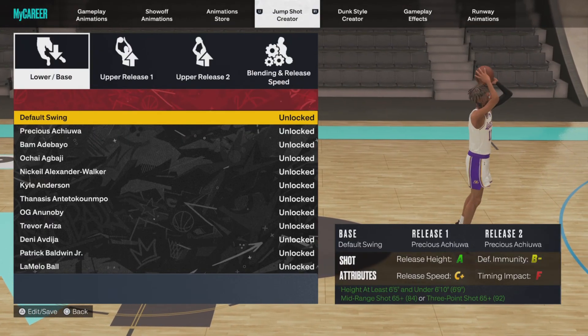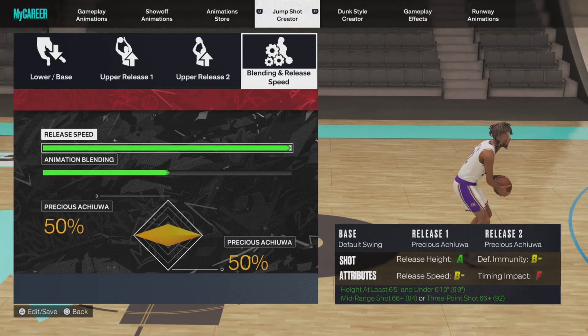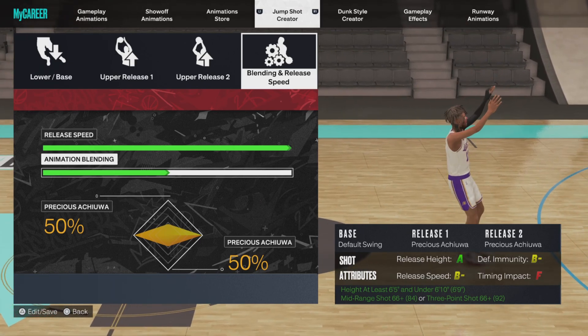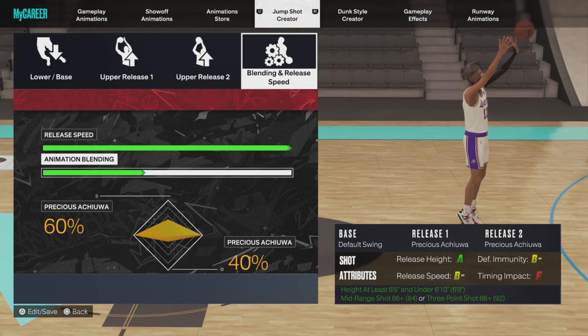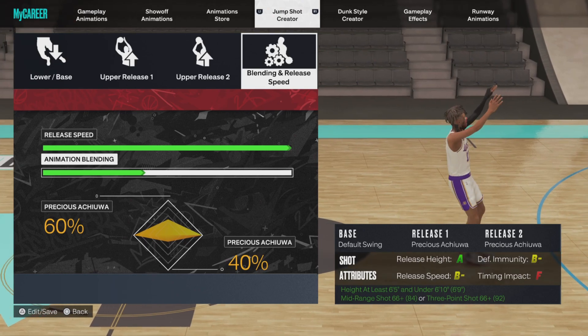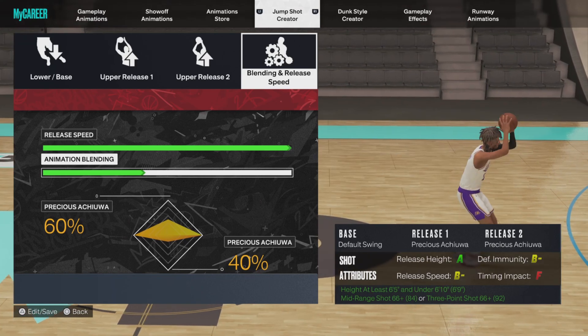All right y'all, so this is the jumper I'm talking about right here — this is the money ball. We're gonna go make sure the release speed is all the way up. This is for your six-seven, six-eight, six-nine sharp shooters that are trying to shoot those tight window shots. This jumper is the fastest one I have tested, the fastest one I have used. This jumper is so fast — it's really for the taller guards up top that are looking to shoot very tight window shots.